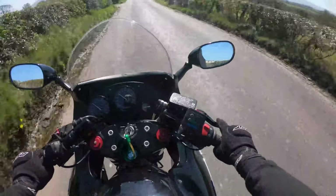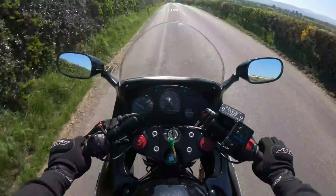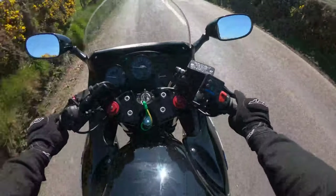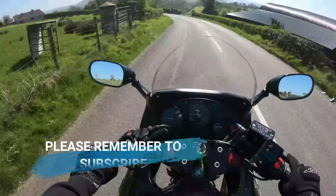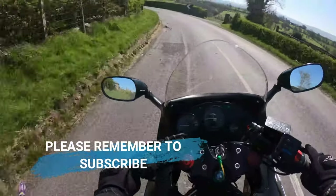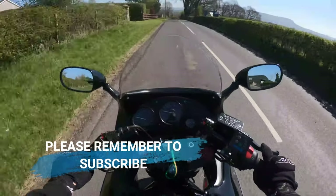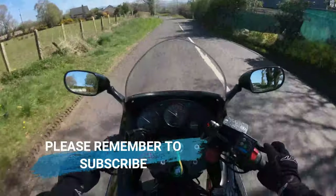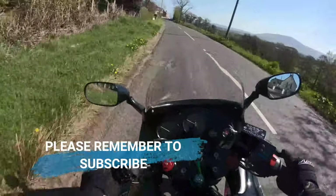Kind of pulling okay at the lower revs. Brakes feel good — not even fully bedded in yet. Next up is the exhaust — the Delkevic 350mm carbon exhaust.